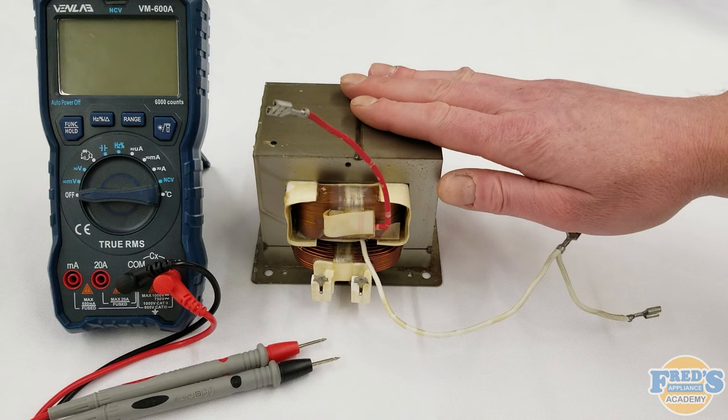Please be sure that the microwave is unplugged before testing the transformer. You must also properly discharge the capacitor after the unit has been unplugged. Please reference our video on discharging the capacitor.